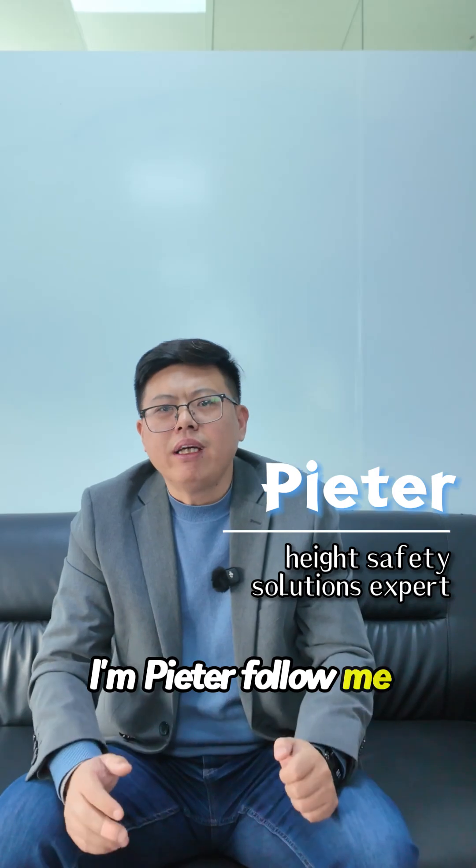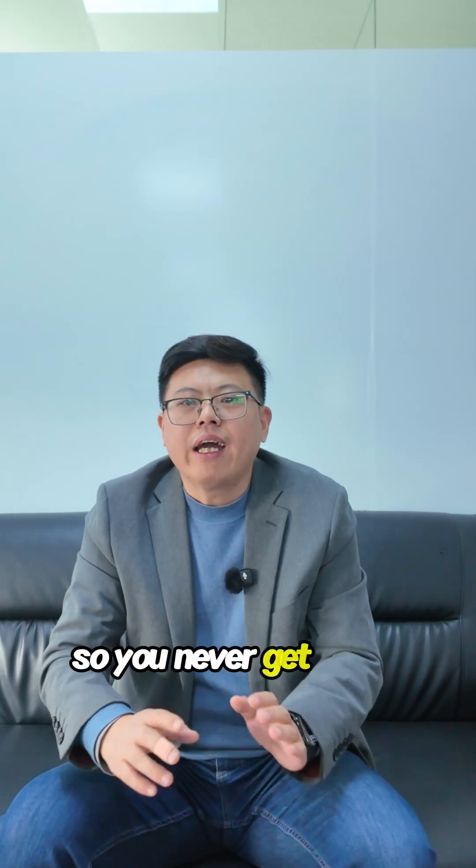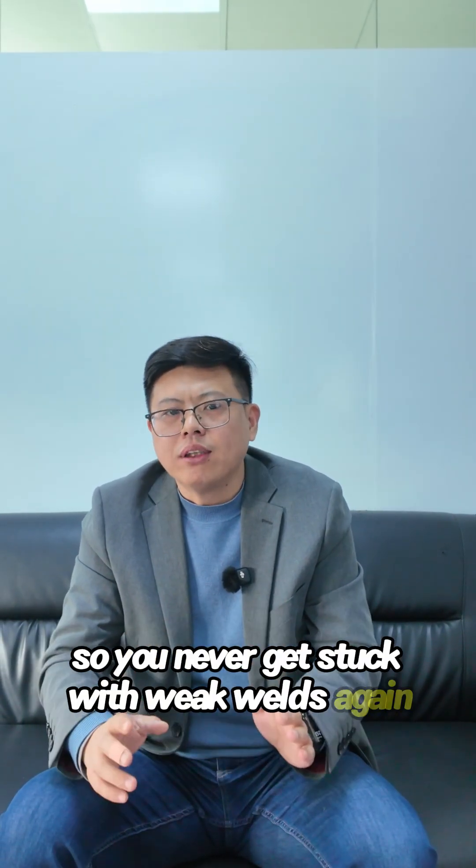I'm Peter — follow me. I'll show you every top product we use, so you'll never get stuck with weak welds again.